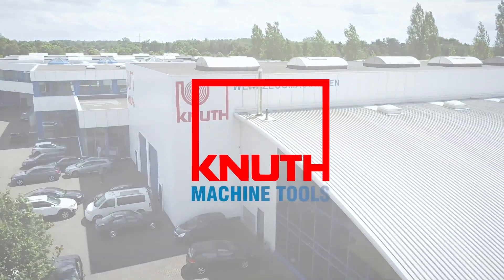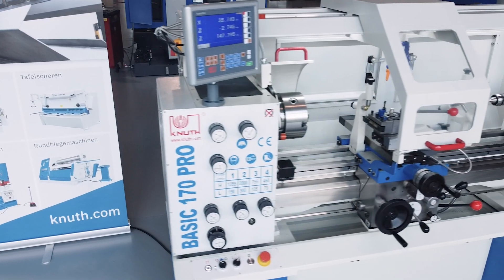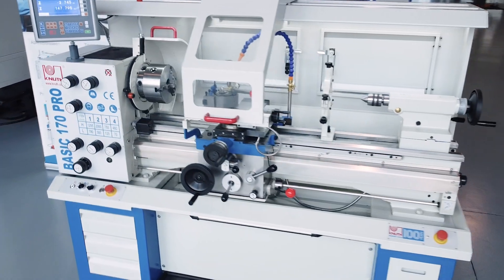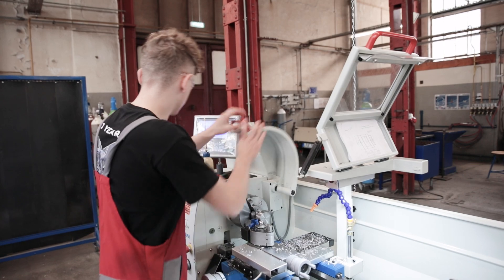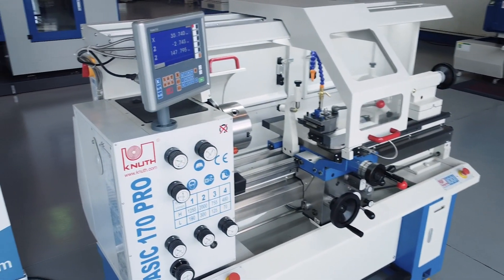Welcome to Knuth Machine Tools, your reliable and quality machine tools provider. Today we present the BASIC 170 Super Pro. Lathes from the BASIC series have proven their worth in countless workshops and training centres. The BASIC 170 Super Pro is a modern conventional lathe for demanding users.